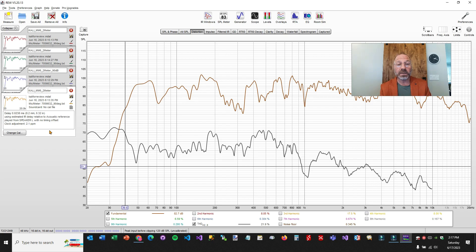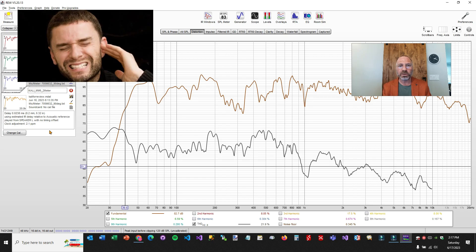But let me repeat—these are at two meters, not one meter. A lot of websites measure distortion and sensitivity at one meter. So 95 dB here is really 98 dB at one meter. And if you're putting these on your desktop with a big desk, you might not even be half a meter away—maybe a foot and a half, two feet. All of a sudden, we're talking about breaking 100 decibels before you even start looking at these distortion levels.